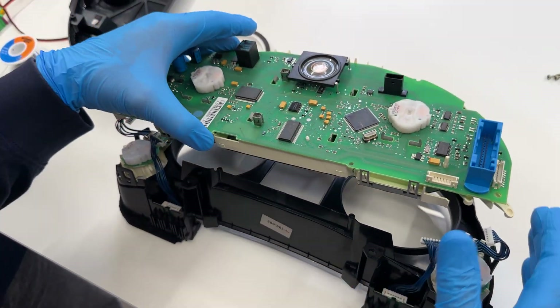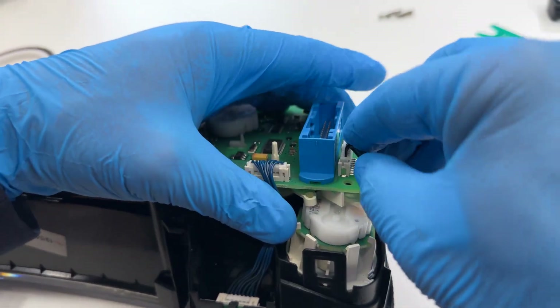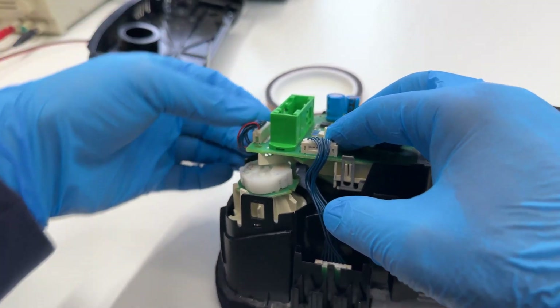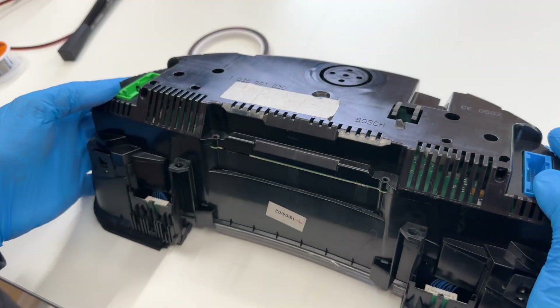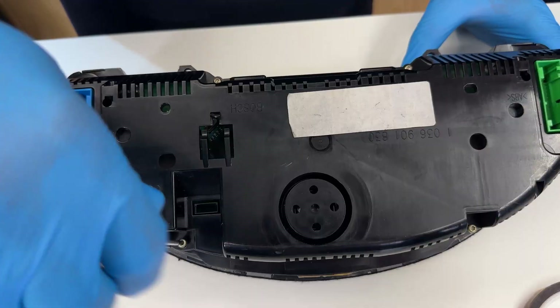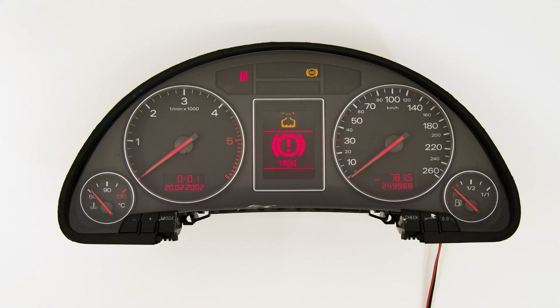Place the board into the front cover and reconnect the connectors of the side gauges. Fit the rear cover and tighten the screws. Switch on the dashboard. Problem solved!